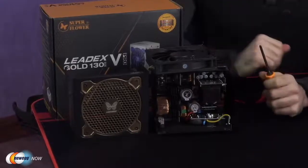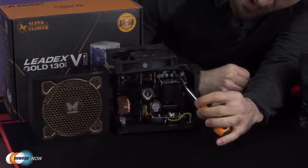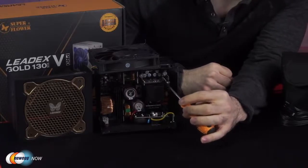Let's open this up and look at the disassembled PSU to explore this a bit further. Here we have the disassembled LeadX5 Gold Pro. The Synchronous Rectifier Ultra Miniaturization card — the SRM card I just mentioned — is right here.